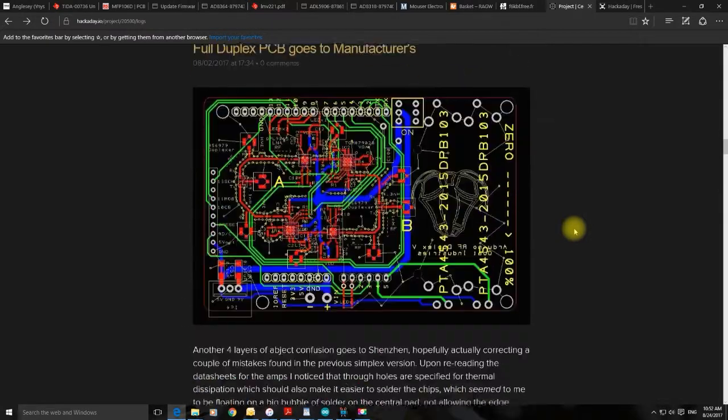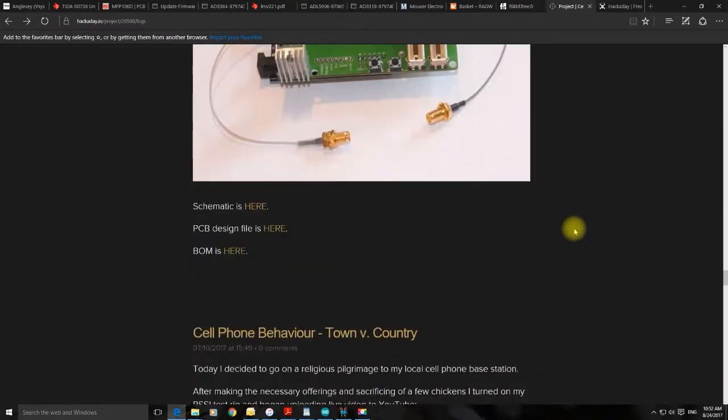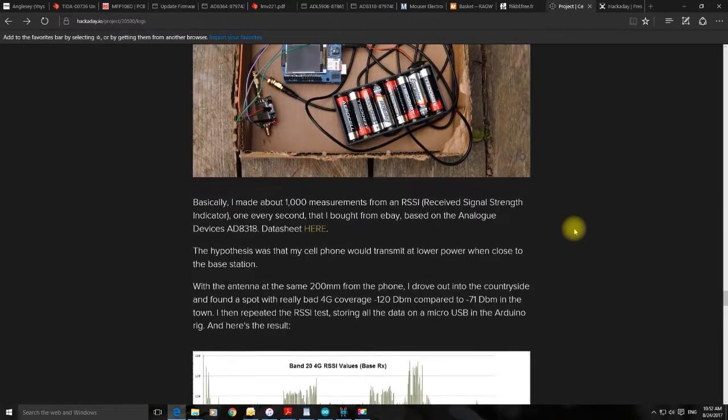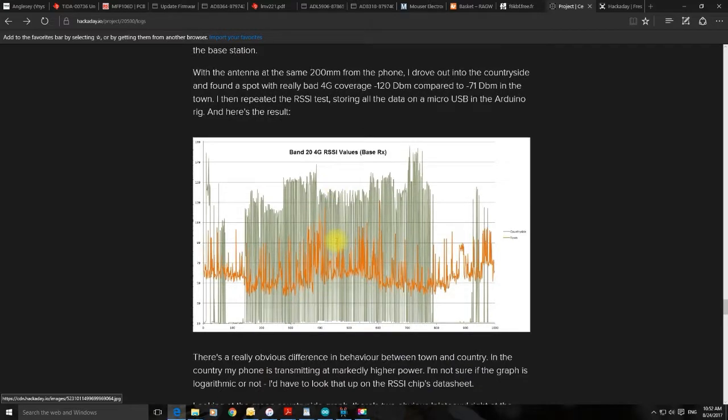Going back in time, I want to look at the most pressing part of the project: the transmission of frequencies from the mobile phone to the base station. I built a little test rig to monitor the output power from my phone, then went on an expedition. I parked 50 metres away from the base station and took readings. When close to the base station, the phone transmits at lower power; driving out into the countryside where the 4G signal was really low, the phone worked at much higher power.